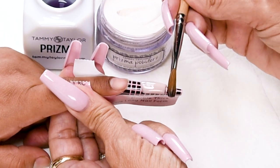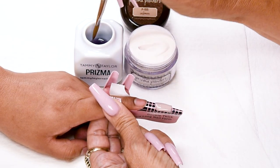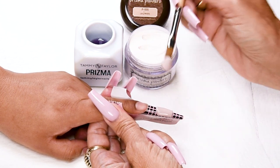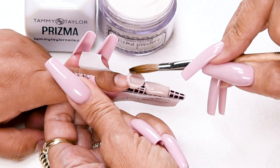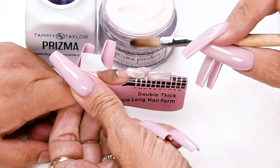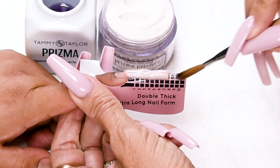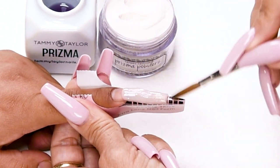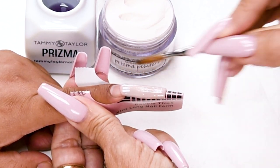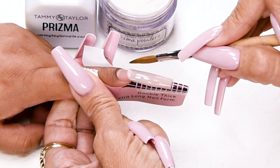Clean up the tip — slightly longer than a 7. Dip your brush in, wipe it away, drag towards you. Another large ball — place this ball slightly overlapping the nail bed. Let it flow. Bring it in, stroke it out, blending it in with the tip free edge ball. Get a nice, long, tapered shape there.